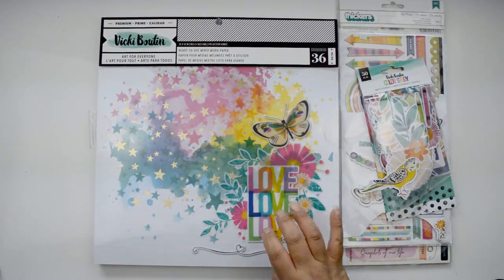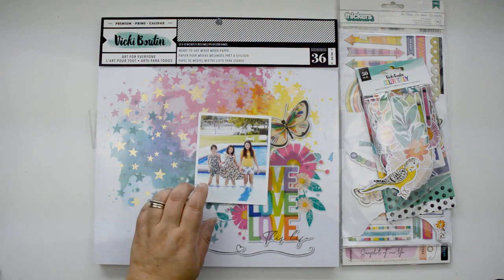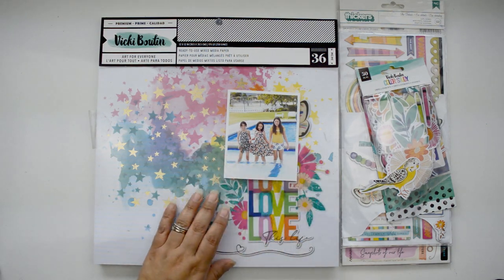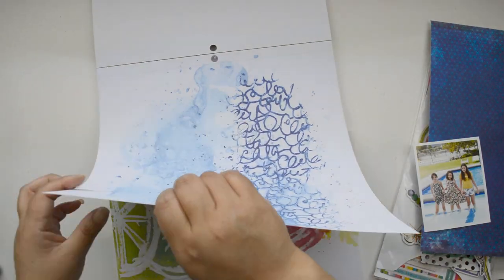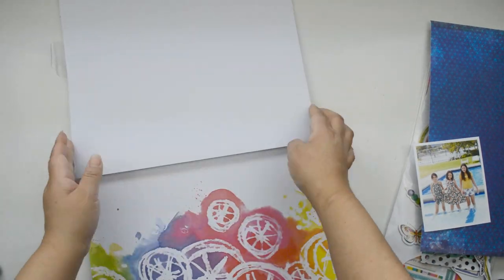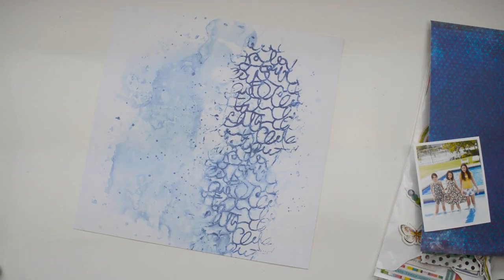The day that I created this layout I had two conference calls and a webinar, so I knew that I needed to create something that was quick and that I was going to enjoy. That's what the pre-made mixed media pad helps you do - create really awesome pages in a really short amount of time. I'm going to pull one of the mixed media pages.